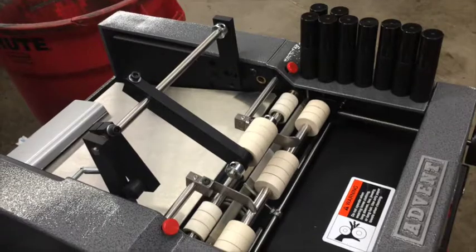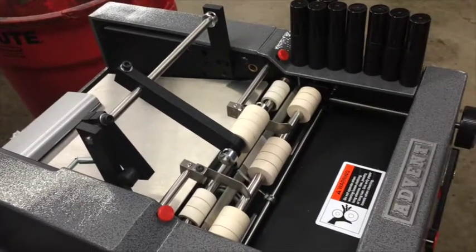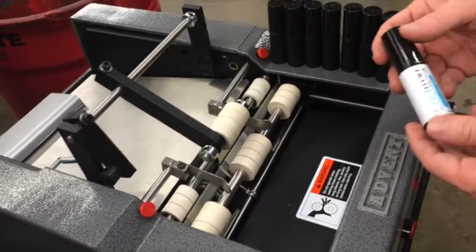Hello, my name is Alex from the Advent Label Applicator Company. This is a demonstration of the Advent 310 Push-Through Labeler.